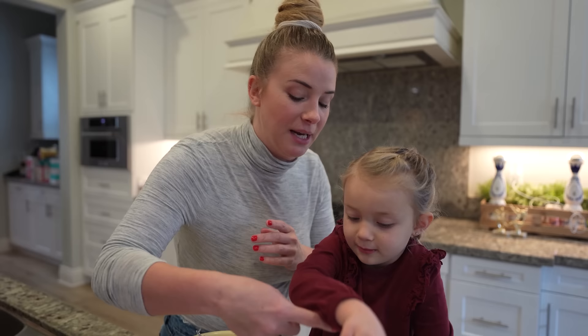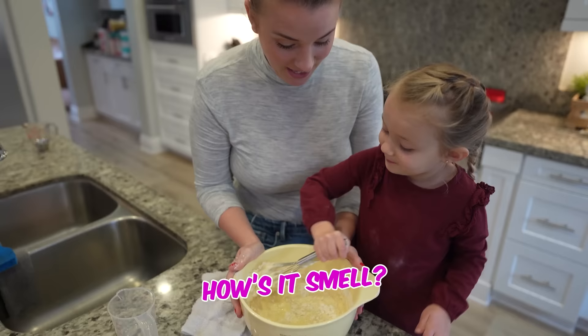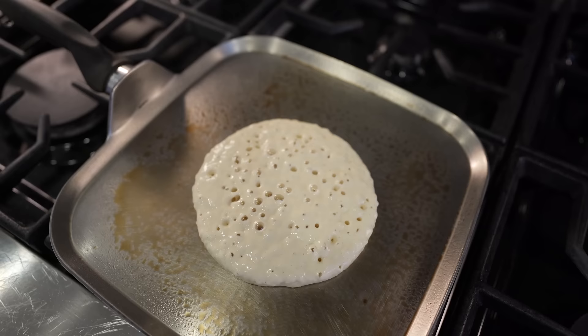Okay, let's try again. So if you already put one tablespoon in, then we're going to need to fill this up almost to the complete top. What do you think? Yeah. All right. Let's mix it up. You want to do it? How's it smell? Good.